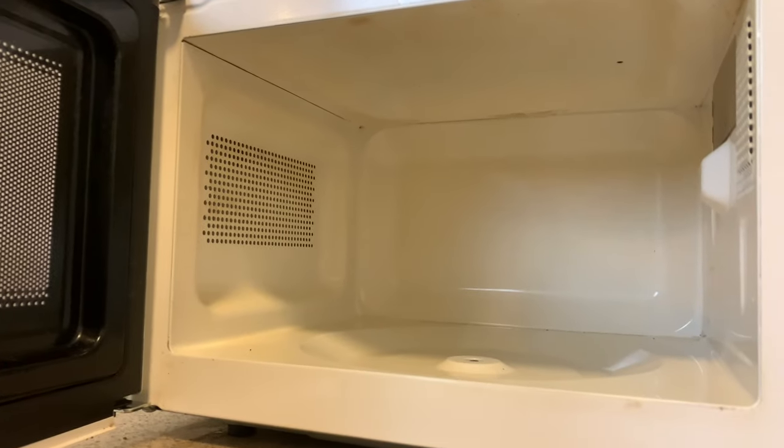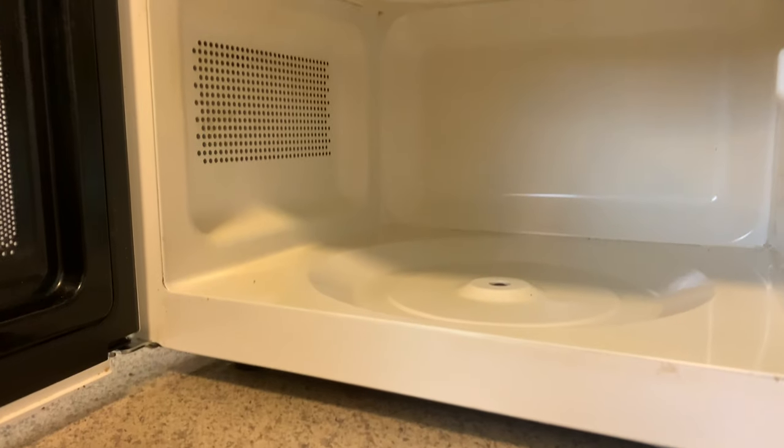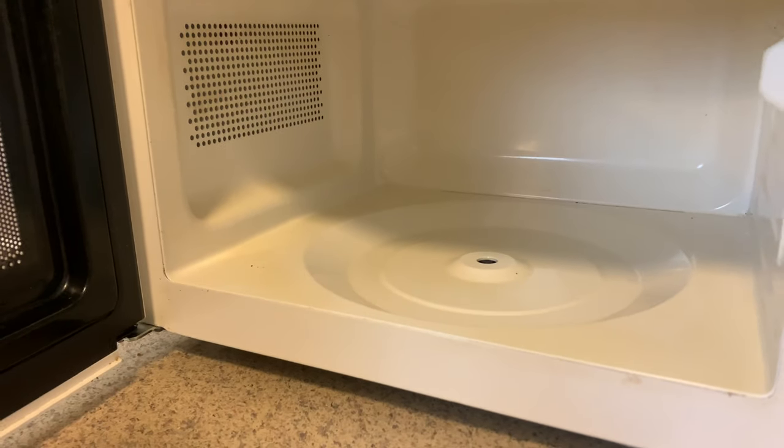And that is all that I have for you guys. I hope you enjoyed this super fast and inexpensive way to clean your microwave.